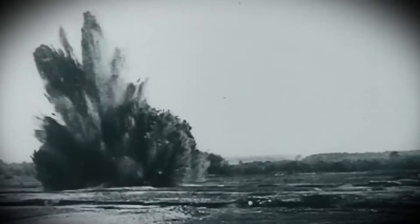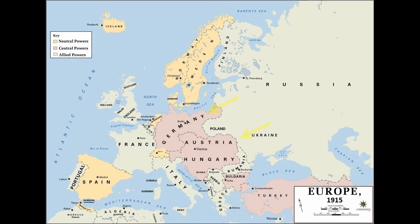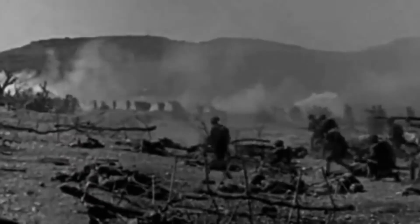In 1915, pretty much all of Europe was at war. Germany and the Austrian-Hungarian Empire were fighting the British and the French here on the so-called Western Front, and they were fighting the Russians on the so-called Eastern Front around here. Up until that time, it was the largest and most widespread war in history. We now refer to it as World War I.